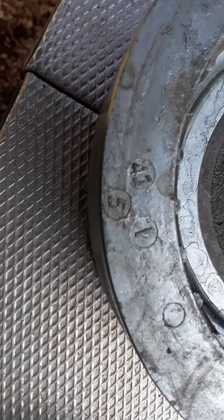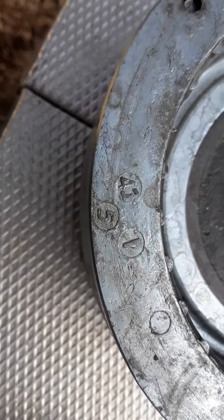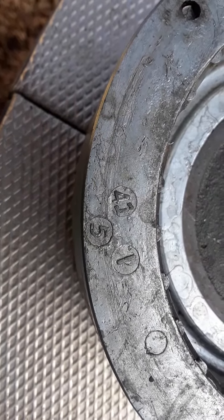All right, we're in. The flywheel is definitely part of this engine. It says here May 1941.